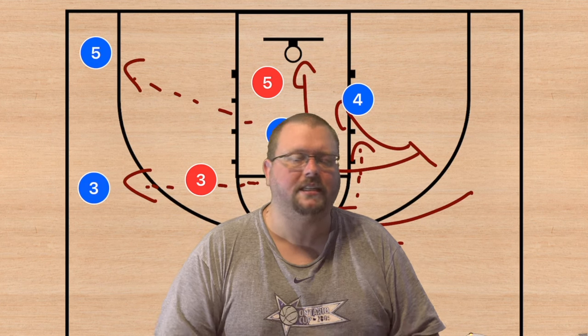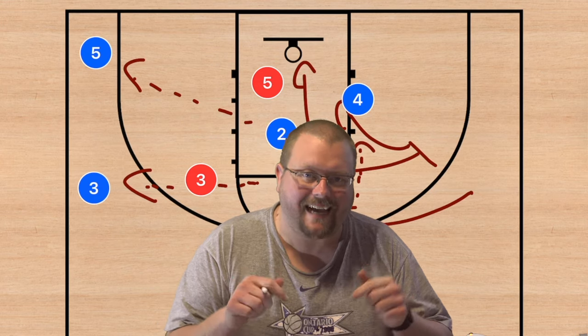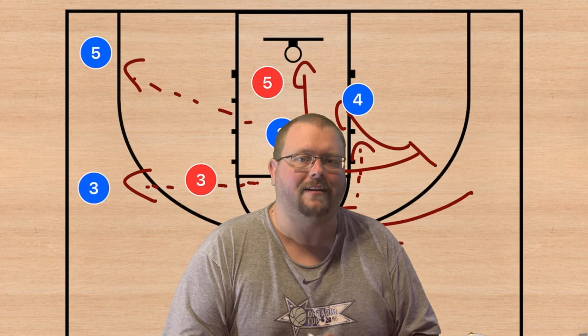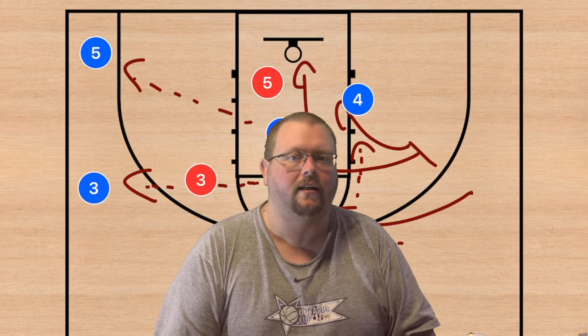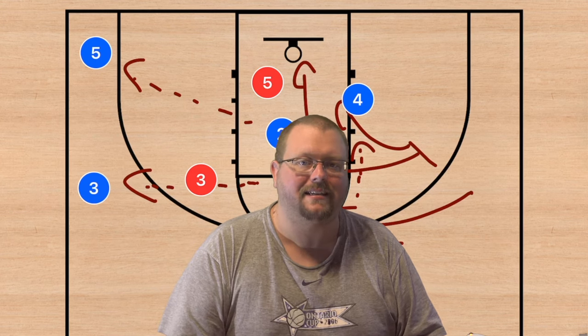I hope these five basketball plays help your team win more games. Make sure to check out the horns basketball playbook and the complete guide to the five-out basketball offense — both are down in the description. If you enjoyed today's video, hit that like button and subscribe, and I'll see you next time.